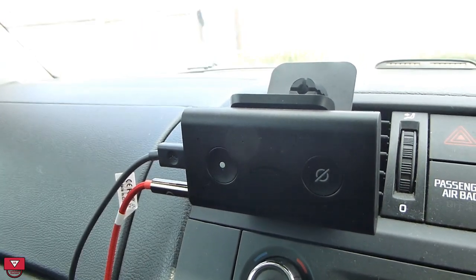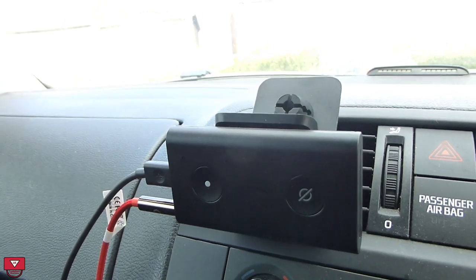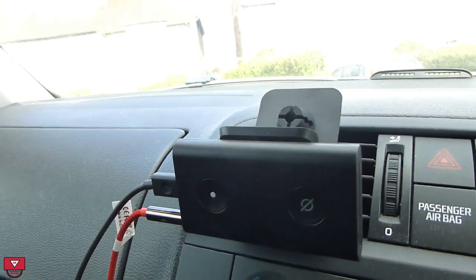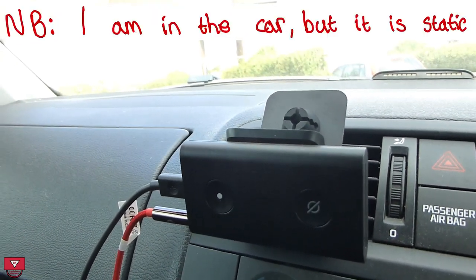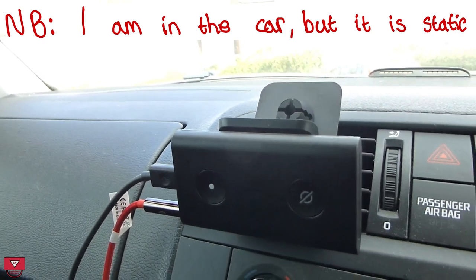I can ask the time — it told me it was 9:24 a.m. As if I'm in the car, I'll change a couple of things: let's say I'm listening to the radio and want to change to music, or vice versa.